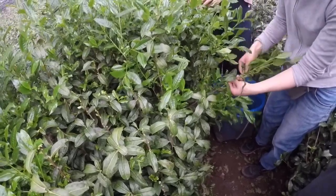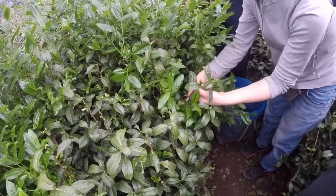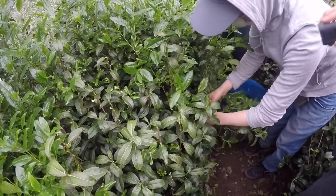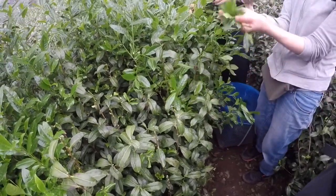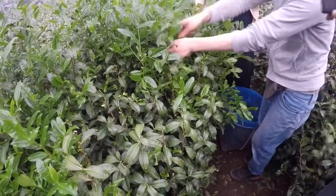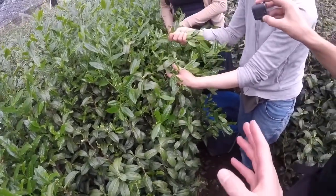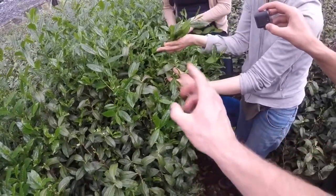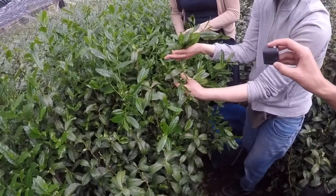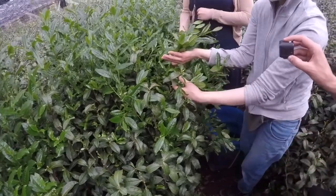Pick all the small green twigs — these are all new growth. These darker green leaves are the mother leaves; they provide food for the younger green ones. You don't need the mother leaves, you only need the babies.